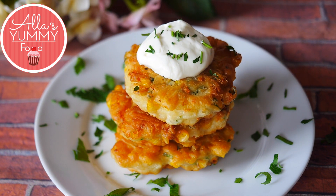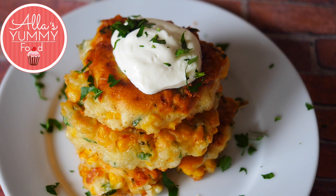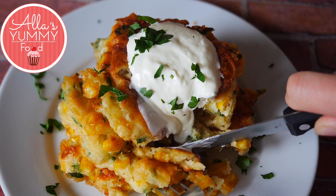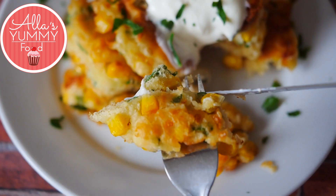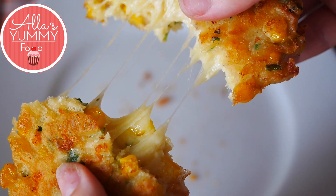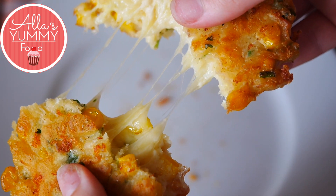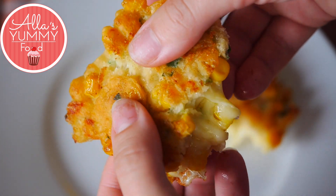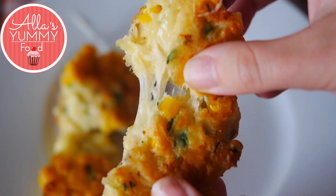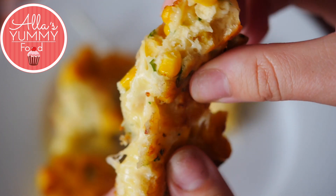These are so good — they're cheesy, they've got sweet corn, and they just work so well together. I love the spice of the chilies; it adds that extra something special. Just look at that cheese pull — I had to do it in slow-mo for you guys. They are so crunchy and so yummy. I hope you make these — tag me on Facebook, Instagram, and Snapchat if you do, and check out all the other recipes!